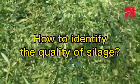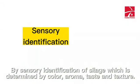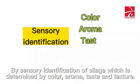How to identify the quality of silage? By sensory identification of silage, which is determined by color, aroma, taste, and texture.